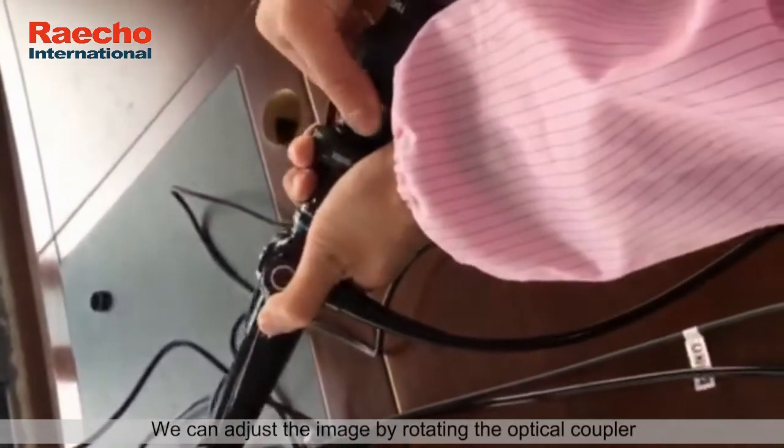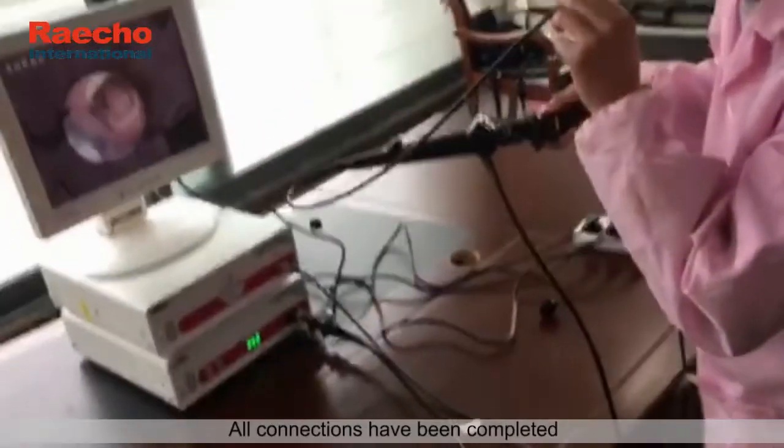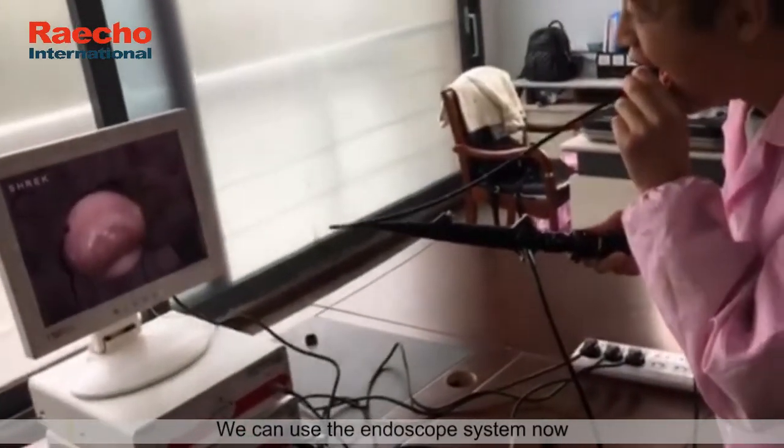We can adjust the image by rotating the optical coupler. All connections have been completed — we can use the endoscope system now.